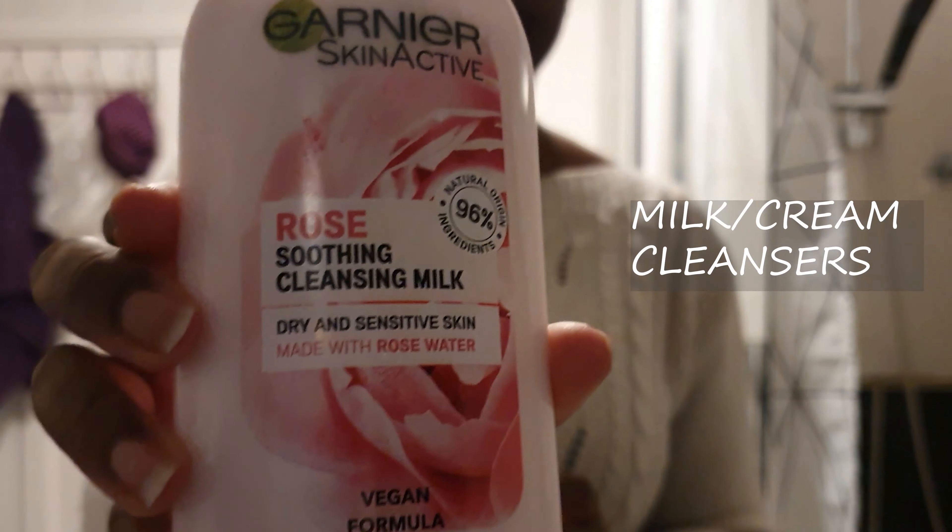The final type of cleansers are milk or cream cleansers. They tend to have a thick, milkier, creamy texture and are far less stripping on the skin compared to gel and foam cleansers. Sometimes oils are also included in the formula for extra hydration. With milk or cream cleansers you just apply it gently onto the face and you can gently wash it off with water or wipe it off.